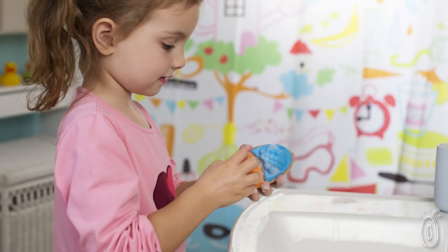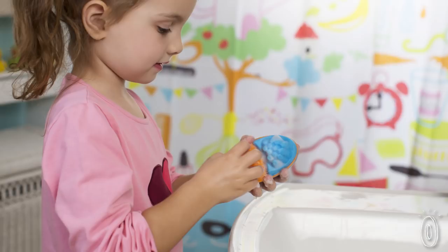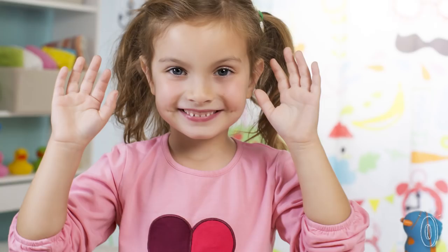The soft, spongy surface helps distribute soap, while the bristles scrub away even stubborn germs. When the washing up is done, Scrub Bug stands up for less germy drying too. High five for cleaner hands and healthier kids.